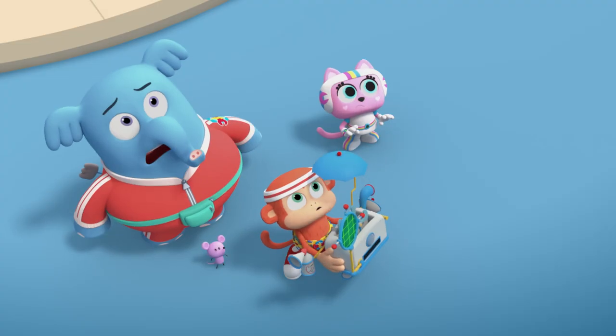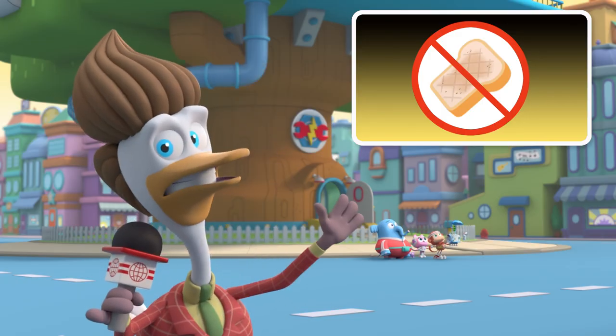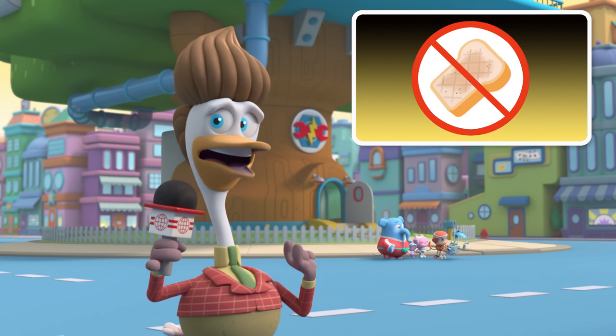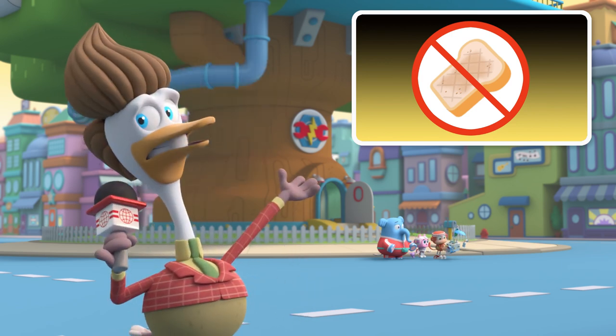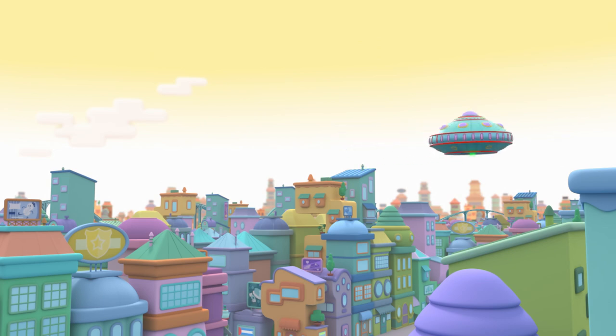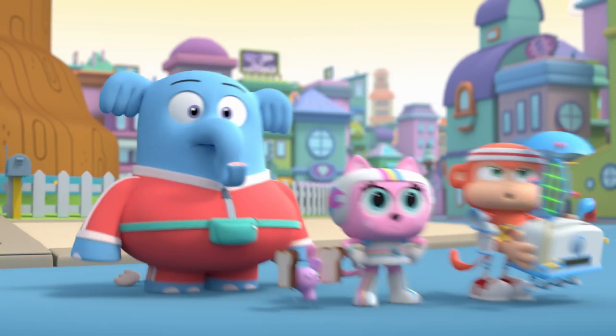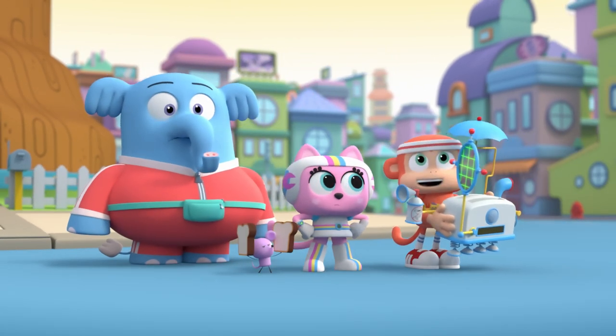Yum-yums! We made you a toaster you can use! Say goodbye to Rye. Sayonara to Ciabatta. Adios to Brioche. The aliens are heading back to their home planet with all the town's toast. How do we get their attention? All they want is toast. If toast is what they want, toast is what they'll get.